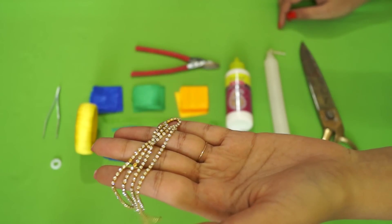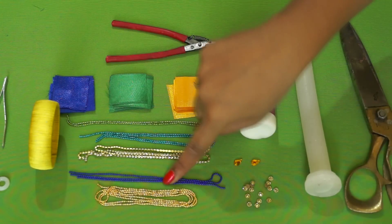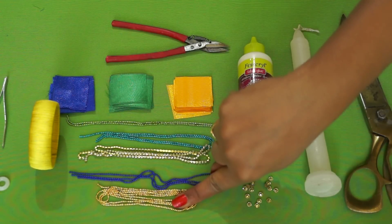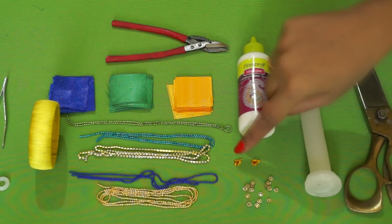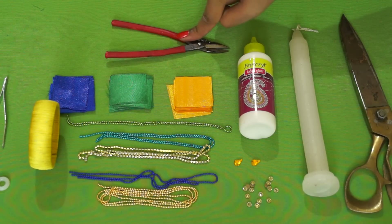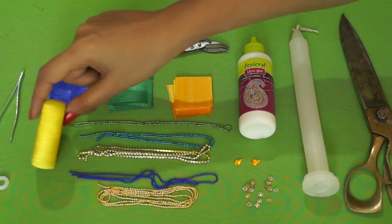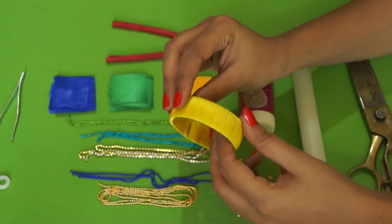We'll need this stone chain, and we'll need ball chains of different colors — a deep blue, a teal, a light green, and gold. We'll need fabric glue, stones, kundans, a candle, scissors, pliers, a tweezer, a donut ring, and a bangle which is already wrapped in silk thread.